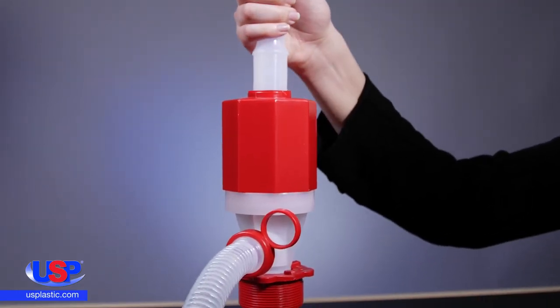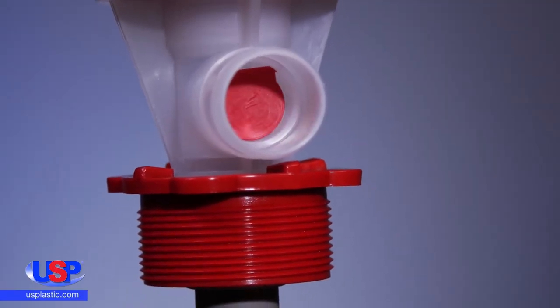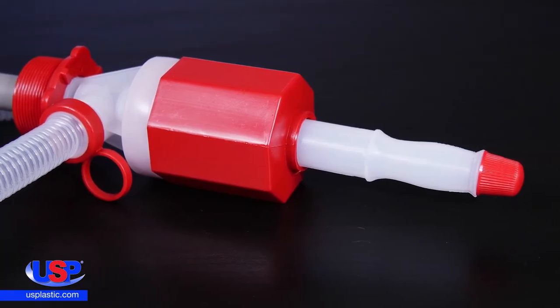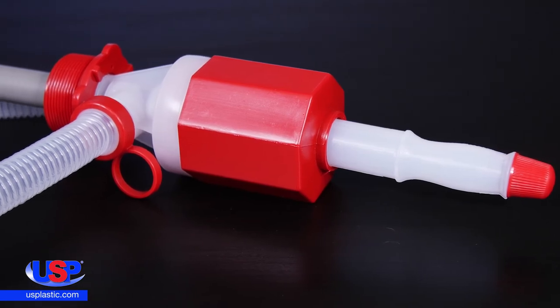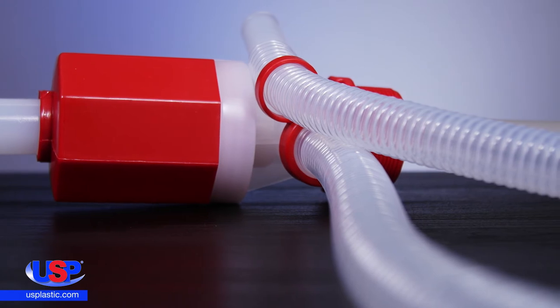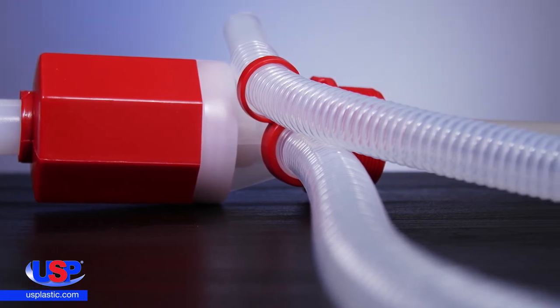The hand bellows easily start the flow of liquids and the quick opening vent stops flow completely. The pump is capable of a flow of 5 to 7 gallons per minute. The pump's discharge hose can be folded into an inverted position after use to eliminate dripping and contamination.